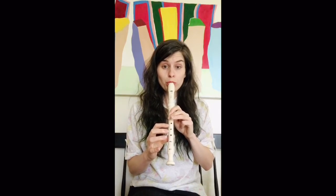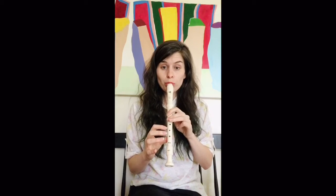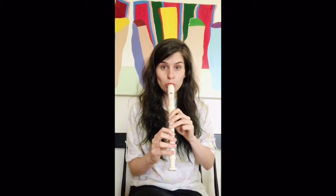Let's do it one more time, same thing. On your low doe. Here we go, nice and slow. Now back down. You can always rewind and use that to practice as much as you need to get those transitions. Congratulations — that's your whole scale. That's an entire scale on recorder. Virtual high five!